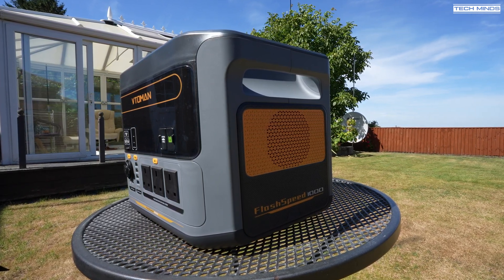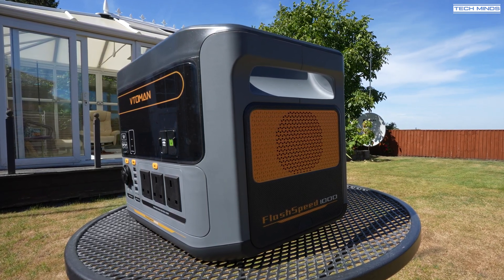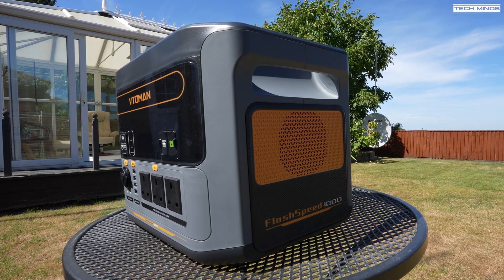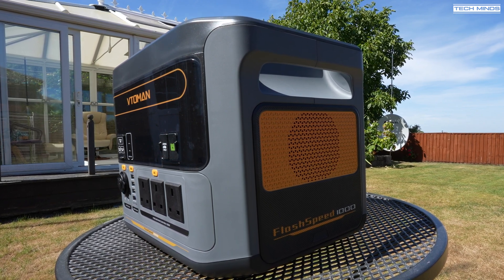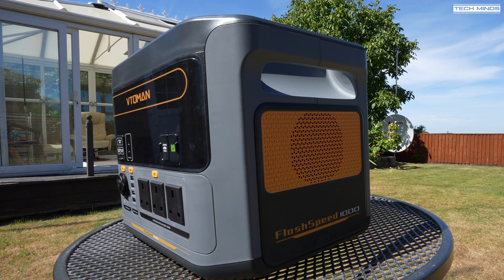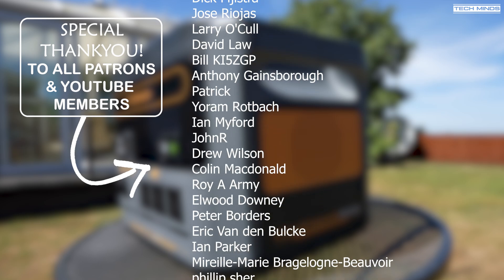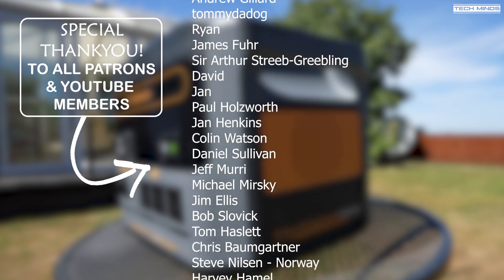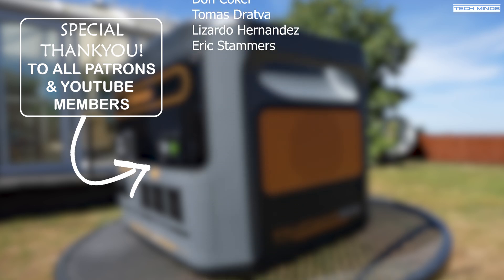Let me know in the comments below if you've used any Vitoman products before and what you use them for. If you've got another recommendation for something like this, let us know — especially if you're going to be using it for ham radio. Something of this size and weight isn't really going to be used for truly portable operation — you'd need to get your car pretty much near where you're working. Anyway guys, thanks for watching and I'll see you in the next video.